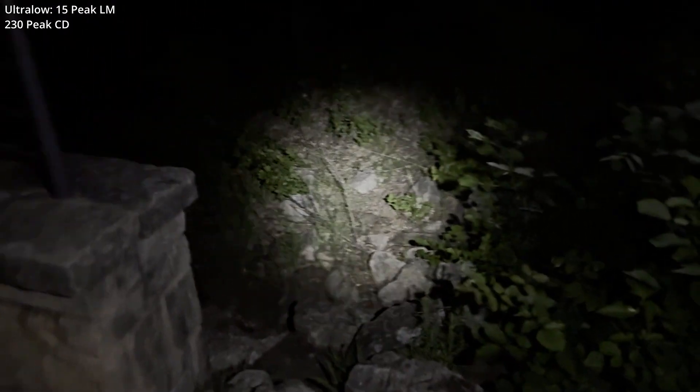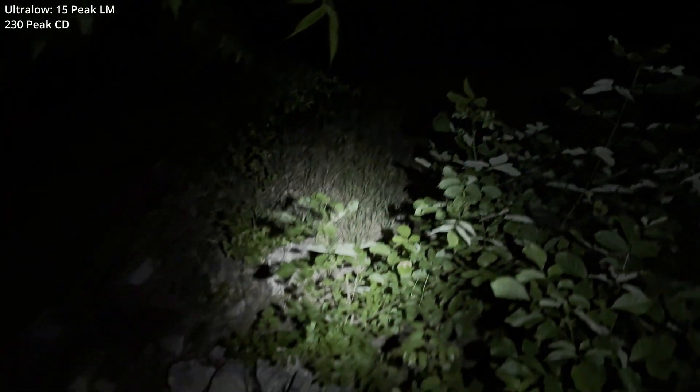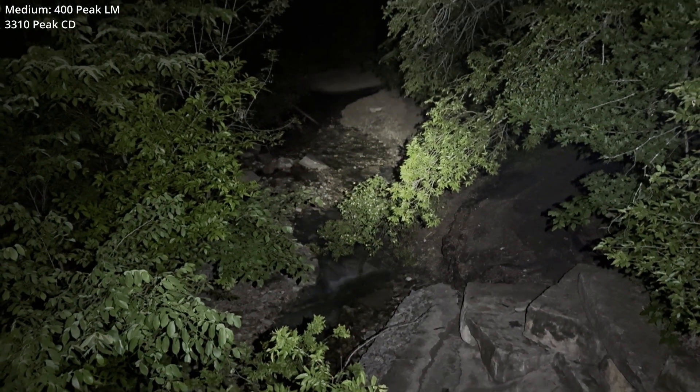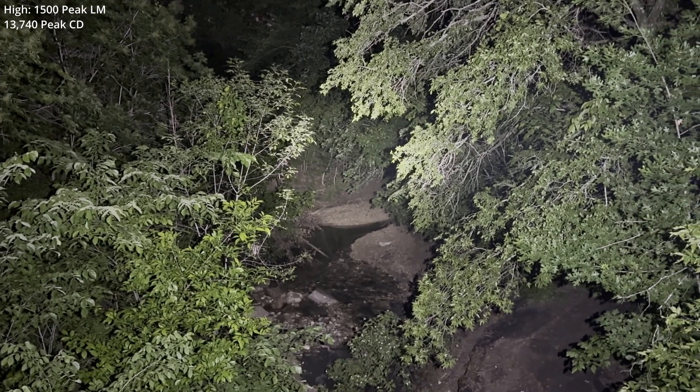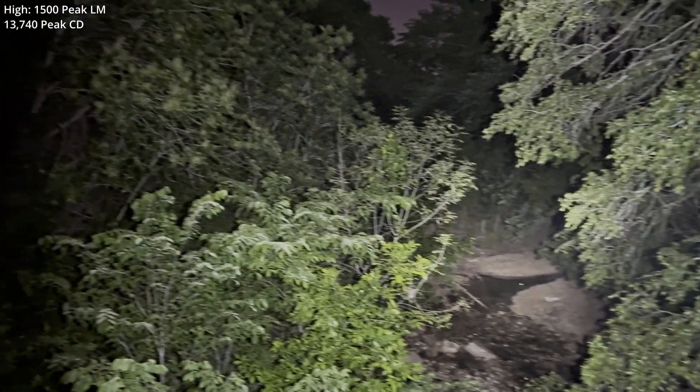Coming up to the bridge, where I normally do output level tests in ultra-low. For relatively close quarters observation, I'm totally digging this. Up into low — look out over into the creek area. Medium. And there it is. High — I'm not sure we're getting the old 40 yards line of sight, maybe 35 to 38. And field of view.